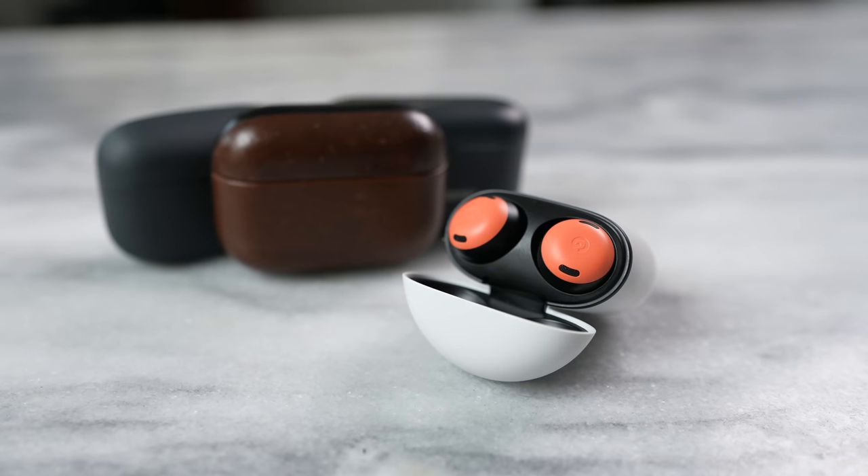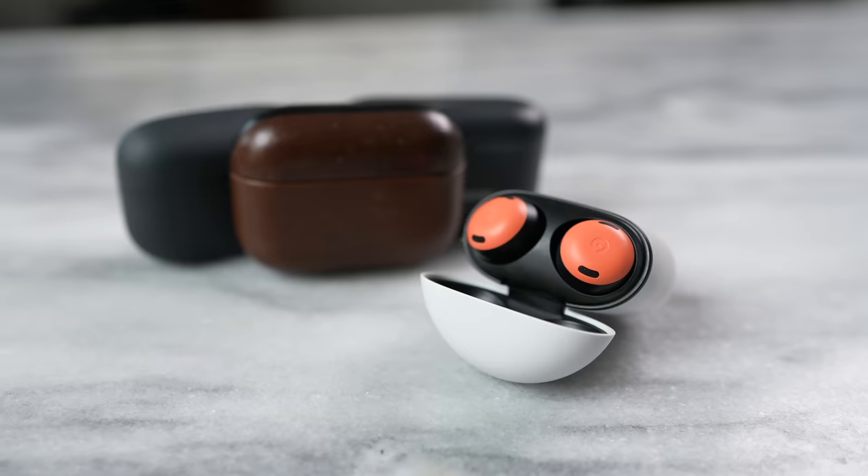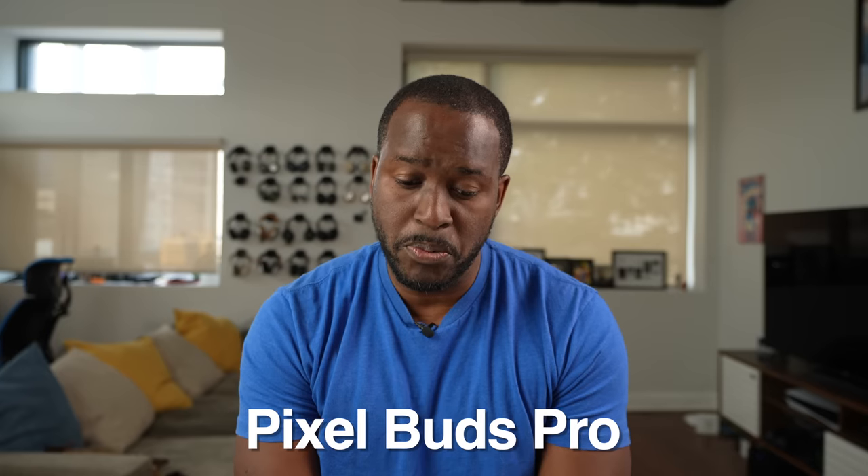Hey guys, Thunder E here, and with me in my hands I have the brand new Pixel Buds Pro. This is the Coral color. Today we're gonna see how it stacks up and compares to three other true wireless buds within the market space to find out which is the best within that price point. Let's go ahead and start right off with the Pixel Buds Pro.